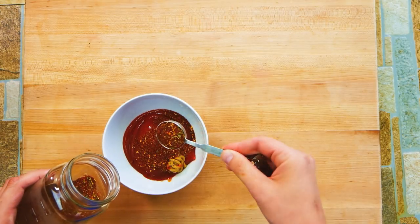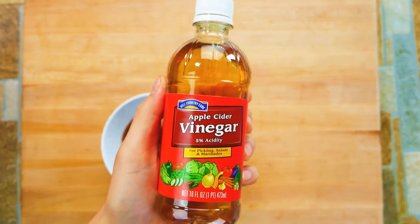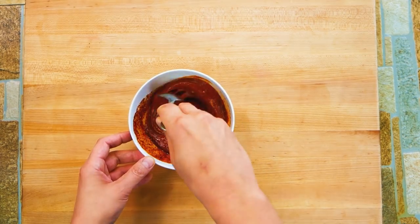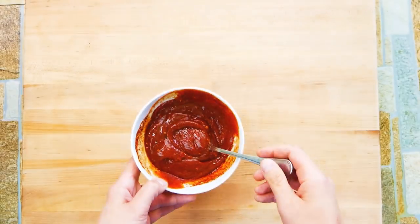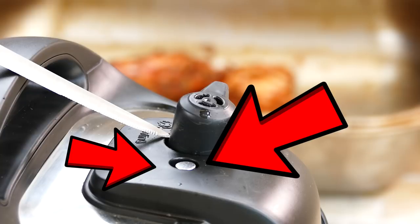We're putting about two tablespoons of dry rub into the glaze to reinforce the flavors, plus apple cider vinegar — you've got to put that in a barbecue sauce — and just a little bit of brown sugar. It's fairly simple, but it's barbecue sauce and it's cheaper to make it yourself. It's also cool to make your own.